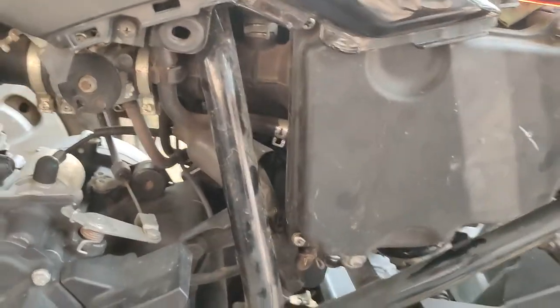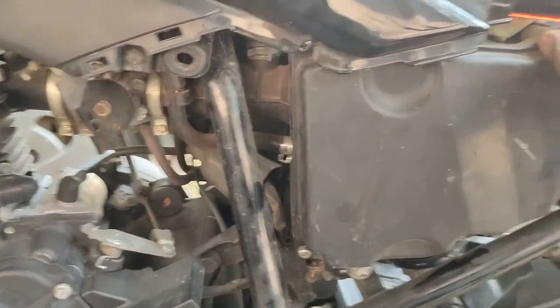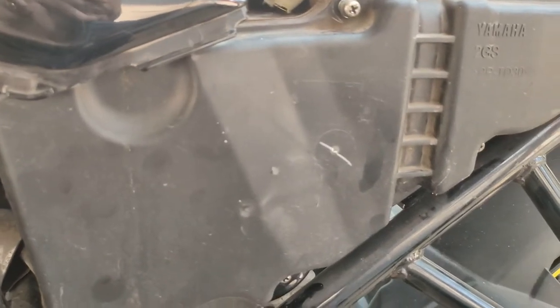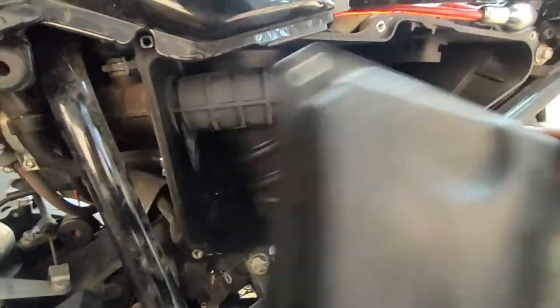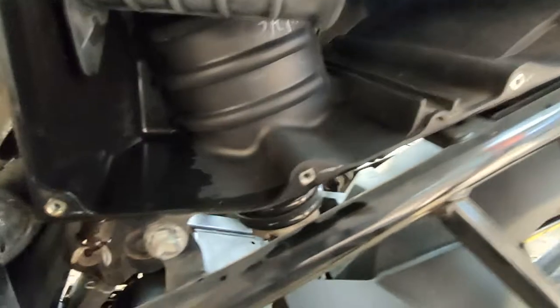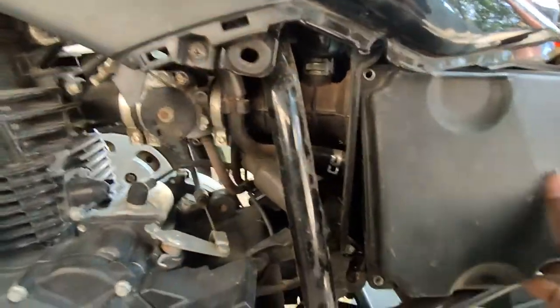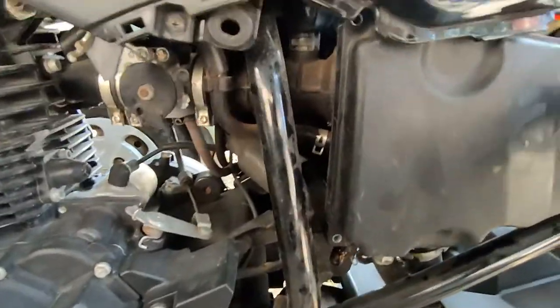There are 6 screws. Remove this box — here is the air filter, here is the position. So here is the air filter. Slide it — it is locked here. Here is the position. So nice and clean — here is the air filter. That's all.